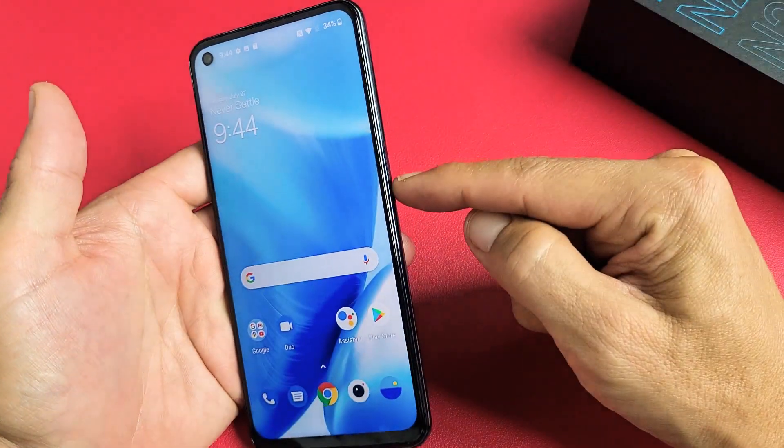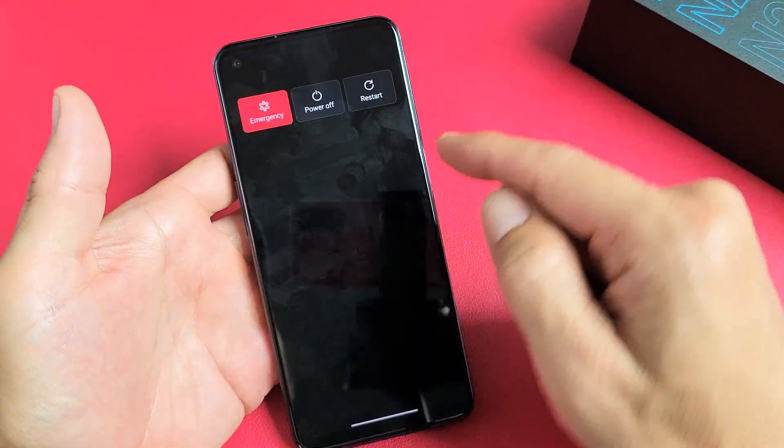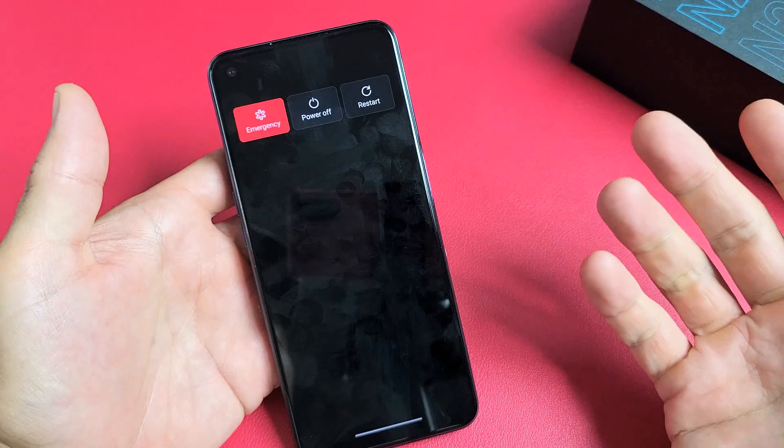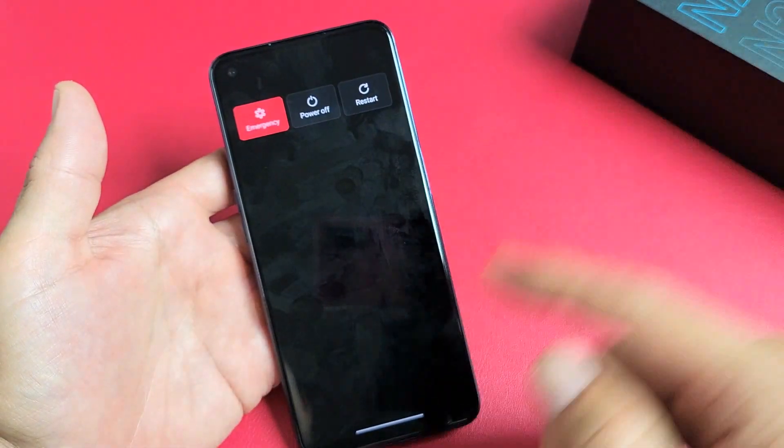For example, maybe your screen is frozen and you're trying to restart or power off the traditional way. Maybe this menu here doesn't pop up, or maybe it does pop up, but if you click on power off or restart, it doesn't do anything.